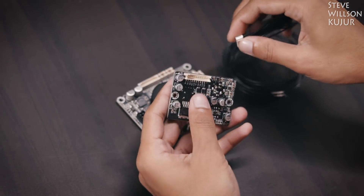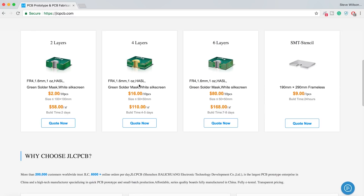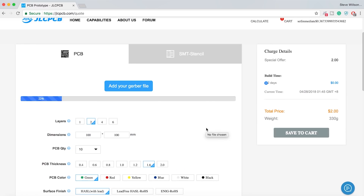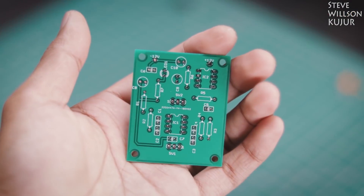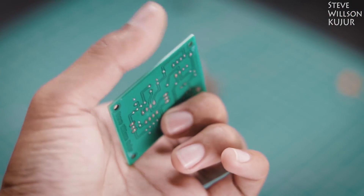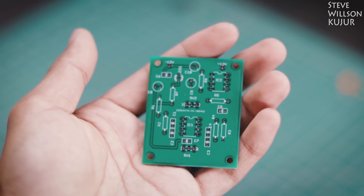Before we start, a quick shoutout to the sponsor of today's video — JLCPCB, the world's largest PCB manufacturer. They offer 2-layer, 4-layer, 6-layer PCBs and SMT stencil. Upload your Gerber file today and get your first 10 PCBs for just $2. Processing time is only 48 hours and shipping time is also very quick. I made a few PCBs with JLCPCB and the quality is just mind-blowing — I only paid $2 to $3.